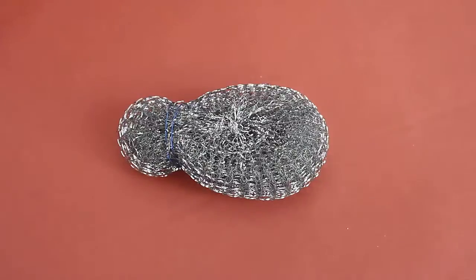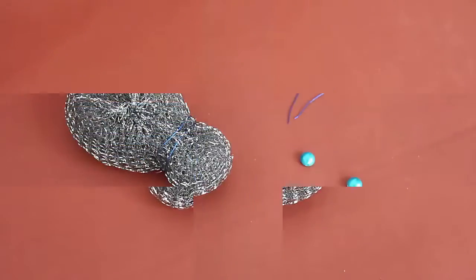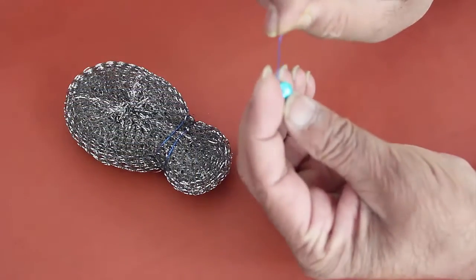First, press the scrubber into an oval and then tie it with a wire at a distance of about one third to make the head. Now you can see the head and the body together.